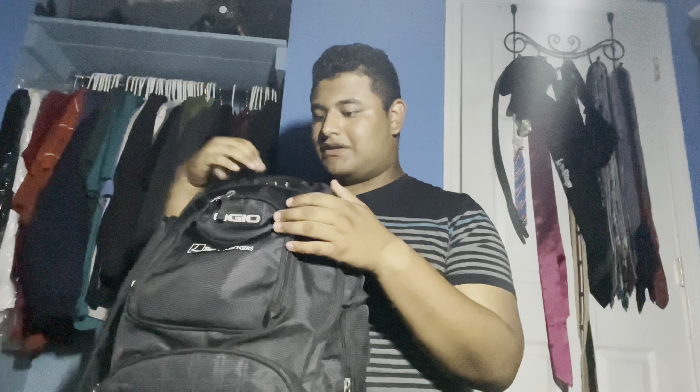This backpack right here just looks fantastic — it has one, two, three, four, five, six, seven zippers. It looks amazing and fantastic, though it is very uncomfortable for me. I'll show you what's inside.